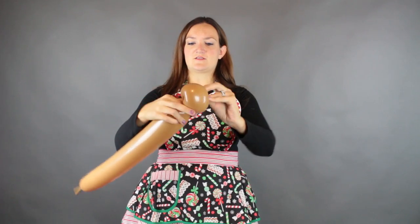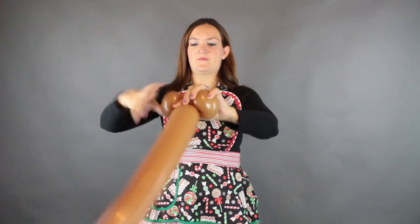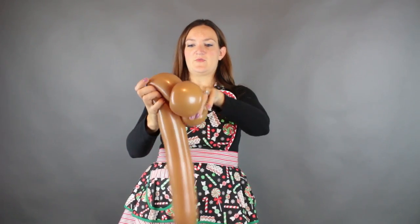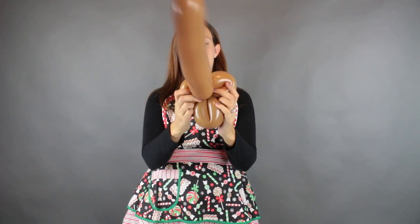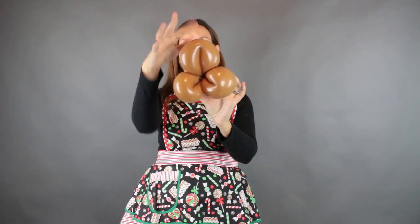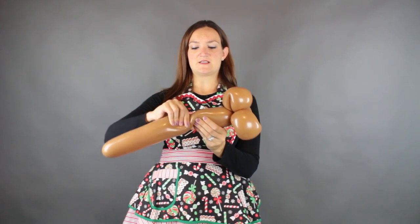Just grab the nozzle and use it to make your first loop there. Do another one right beside it. And now we need one more loop and it can be a little bit bigger for his nose. So we've got the three loops and the big one right here in the middle. With the rest of this we're going to do the eyes but we're going to put a little pinch twist on top.